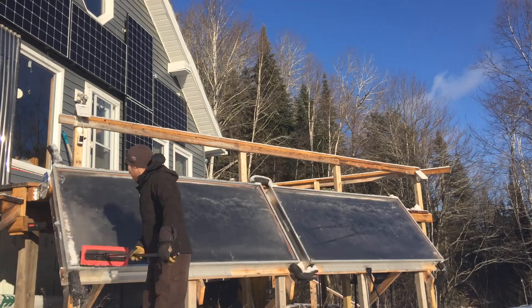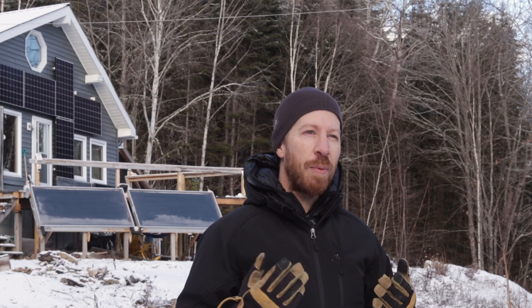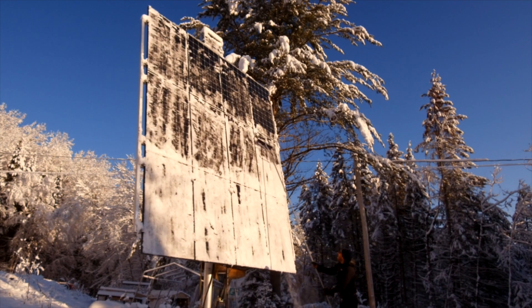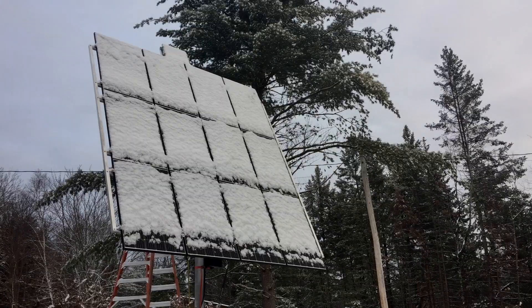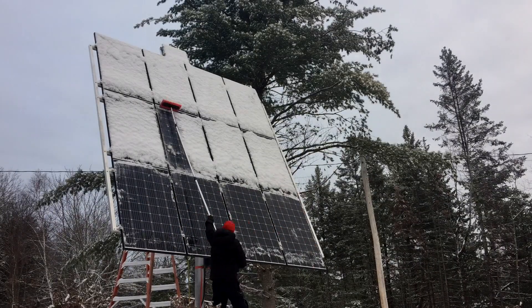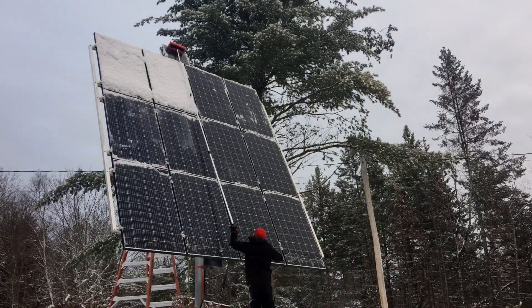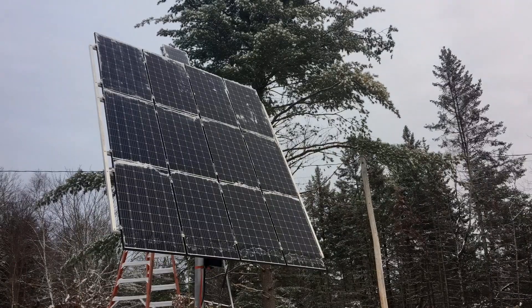Sunlight is unpredictable in the winter in the Maritimes, so you need to store as much energy as possible by charging the batteries whenever you can. I always clean my panels off after a storm, before sunrise, so that they can melt clean and I get as much power from the sun as possible. I use a foam scraper attached to a roof rake, and I can use the extension to reach the highest solar panels.